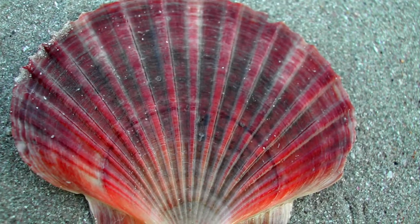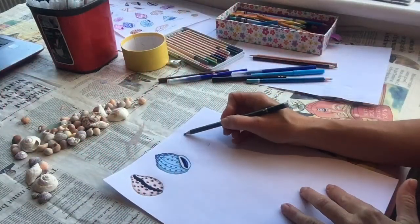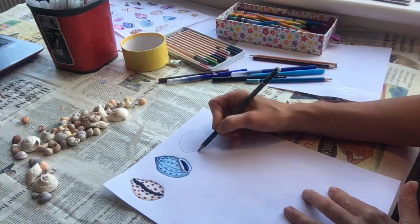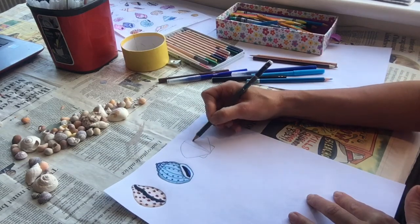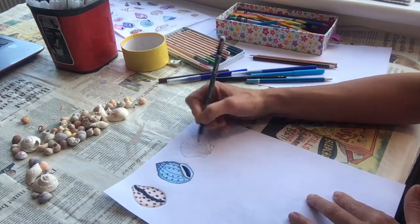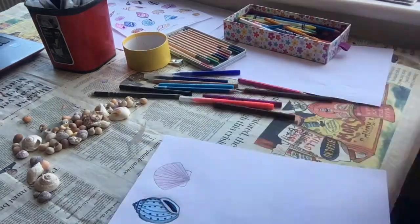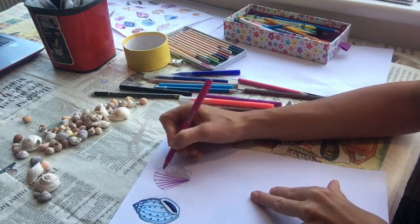A lovely pinky red scallop shell next. Begin by marking the bottom and top of the shell, then drawing on each side to create a sort of open V shape. Put the little fan sections on the bottom and then add all of the lines going down the shell — I normally start with five and then you can add more in between. Shade a nice gentle pink in the background, then grab a stronger colour and draw the lines on going down it again.